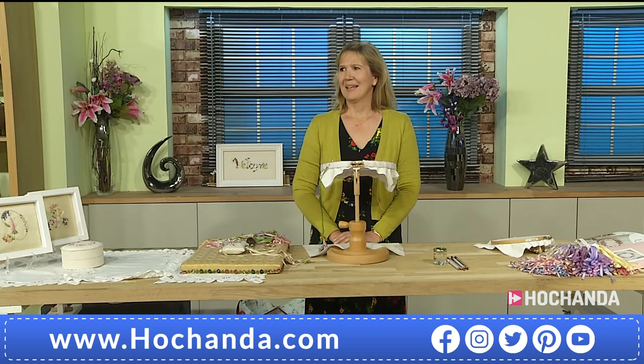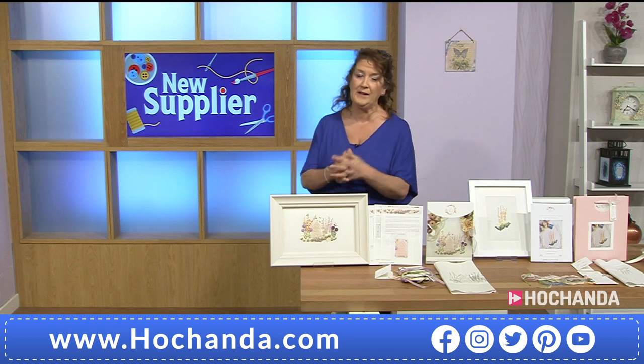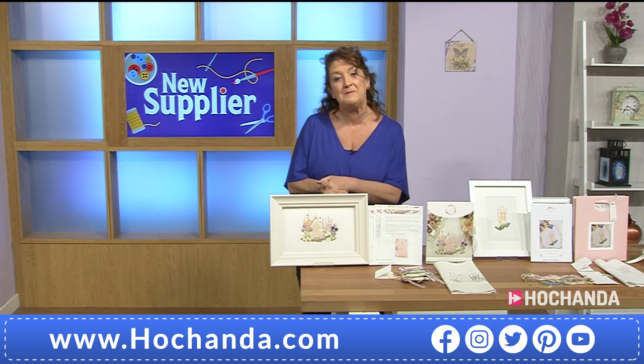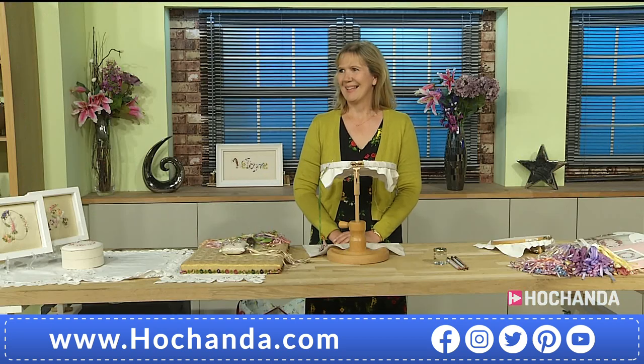Good morning, Tanya. How are you doing? Welcome to Hochanda. Thank you very much. It's so good to have you on board. Your kits are absolutely amazing. Thank you. I think Hochanda is going to love these. You've got some lovely demonstrations coming up later. Wonderful. Look forward to those.